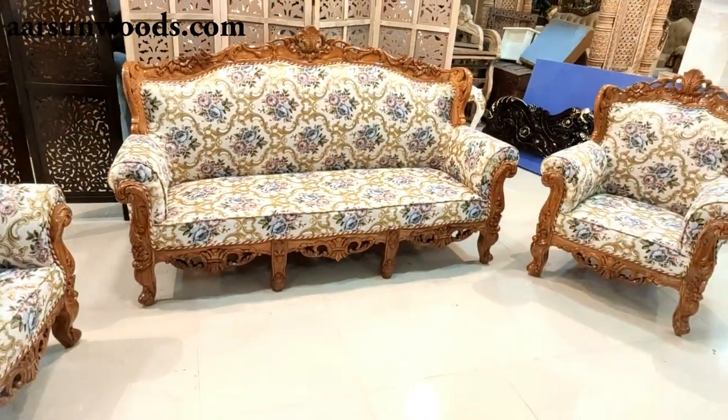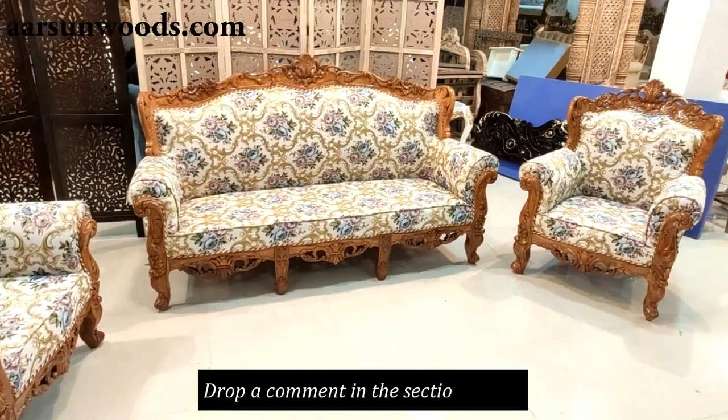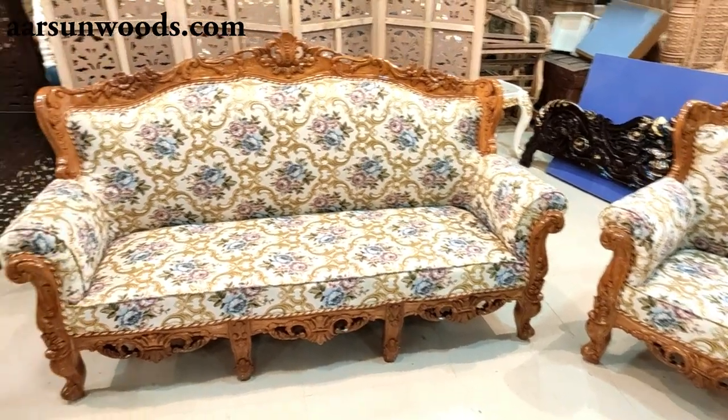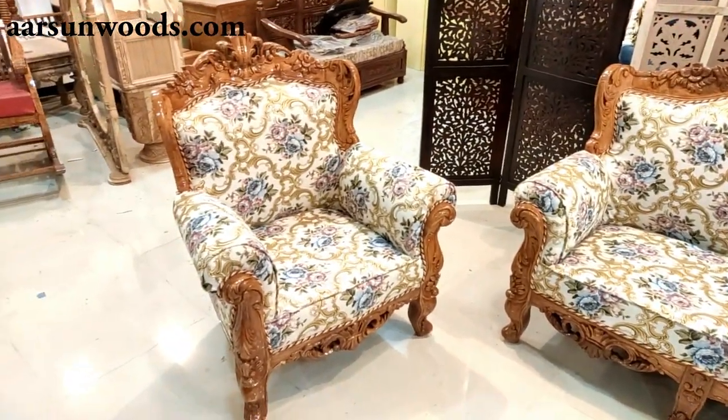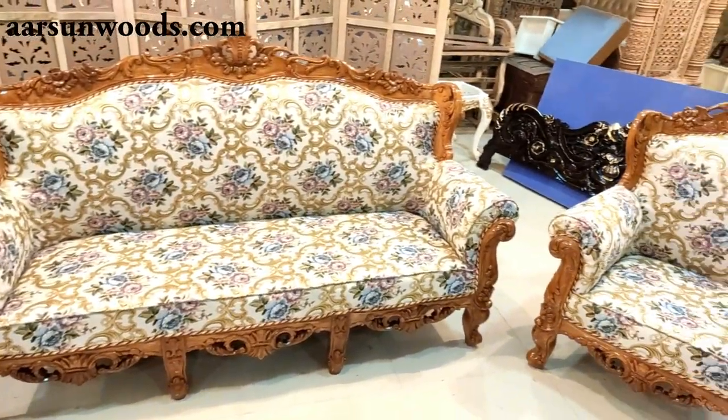This is the set. Have a look — I'm sure you will like it. I would appreciate if you can drop a few comments in the section below. Your comments give us ideas on how to improve our work. Thank you.